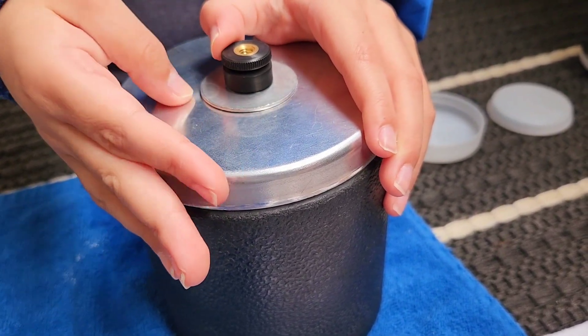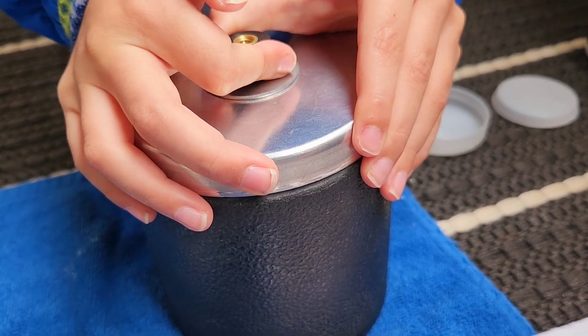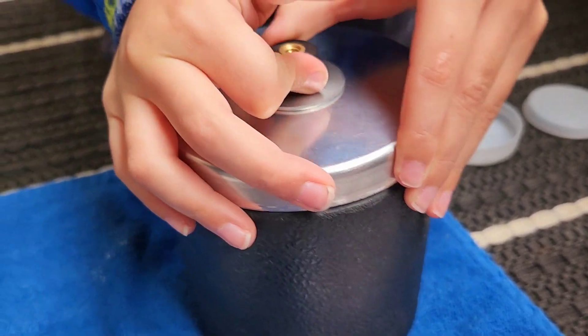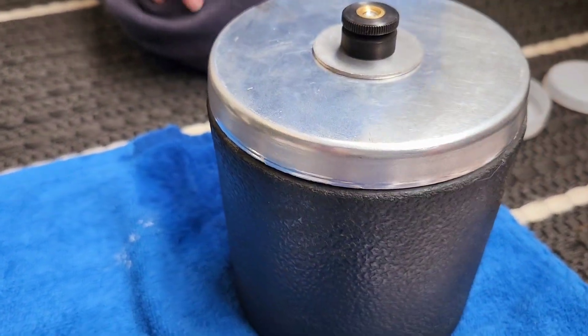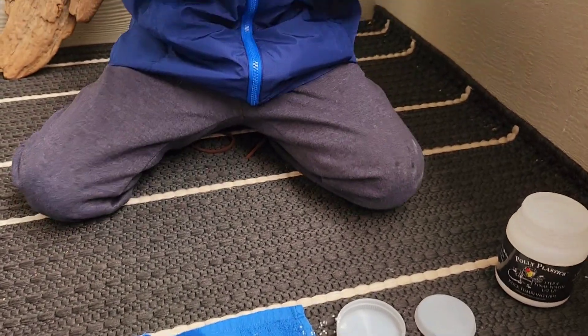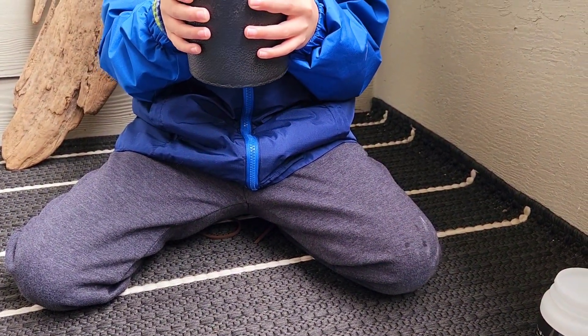This one helps keep it firm — that's true. Alright, give it a good shake. Okay, yeah, that's because there's moisture in there.